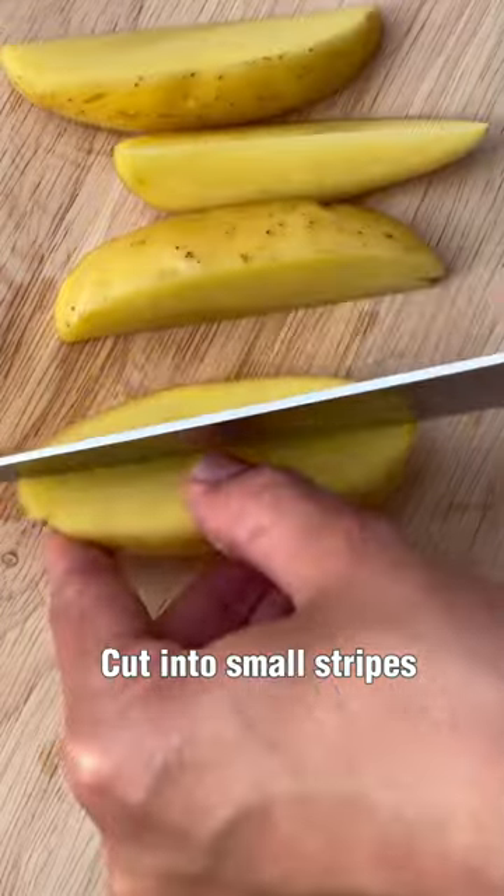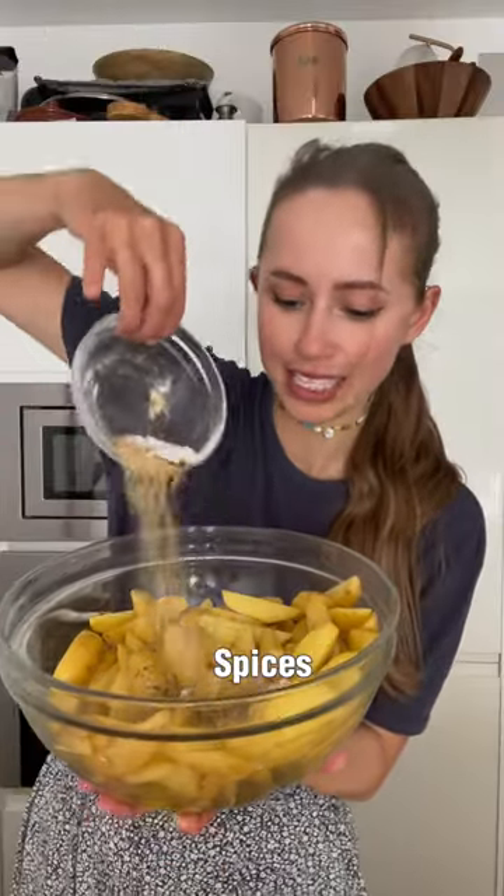Wash the potatoes, cut into small stripes, add olive oil and spices, and shake it.